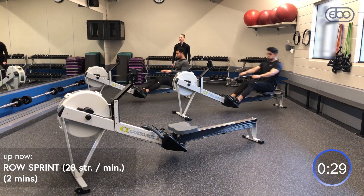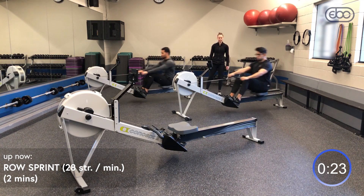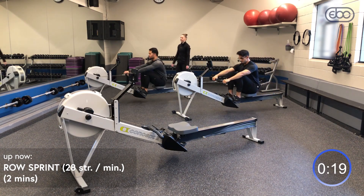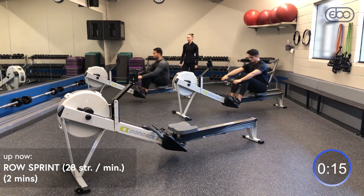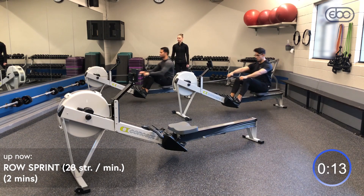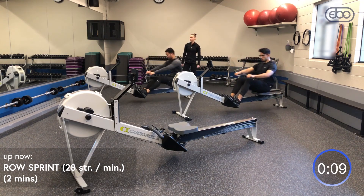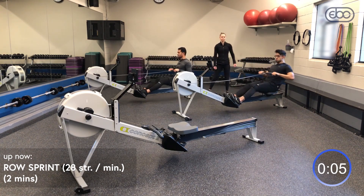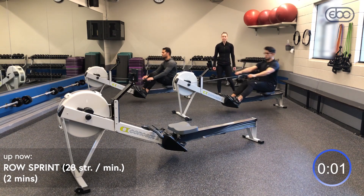Last 30 seconds here — nice, you can hear the fans going, adding a little bit of power. 10 more seconds, looking good. And rest! Good, let's paddle it out.